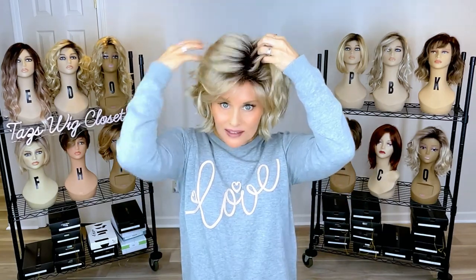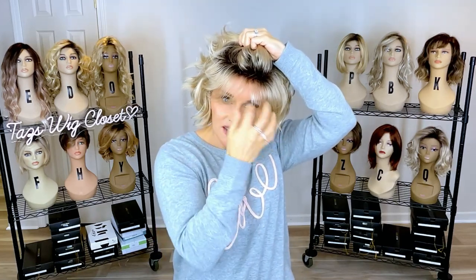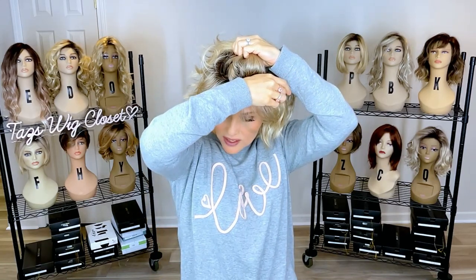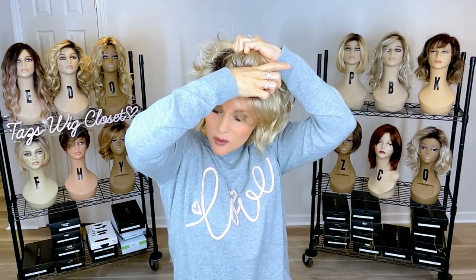Here's what I do: I take the top layers of that crown and I isolate the fringe from that. And with that fringe, I will press down with the heat of my hand right against the permatease layer. This will direct that fringe to stay really close to the head so as not to reveal the wig line.